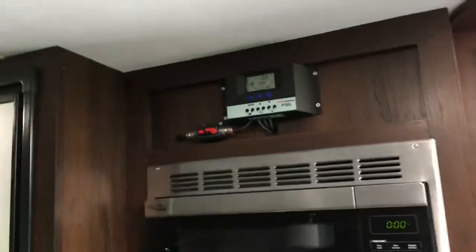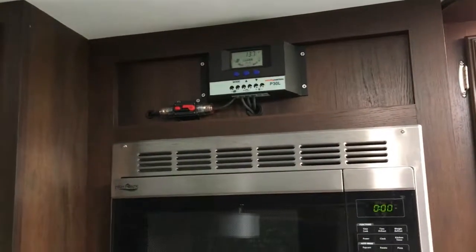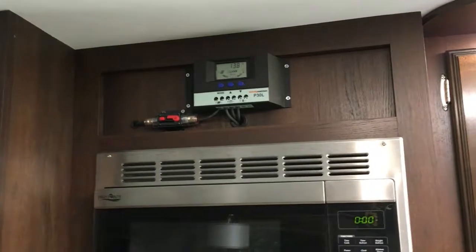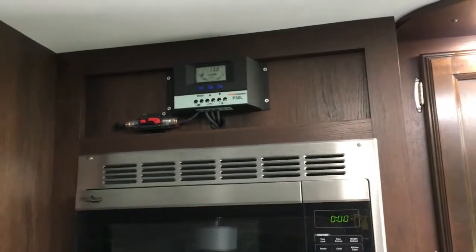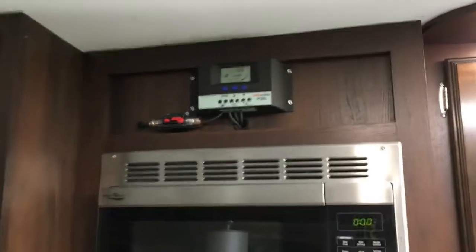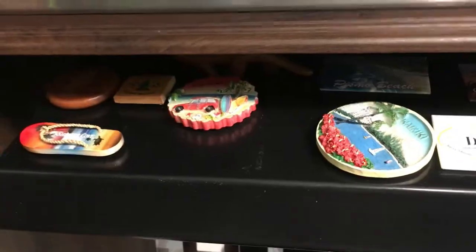That's the solar installation — I'll talk about that in a different video, but I really do enjoy having the solar. We have two six-volt batteries in here and one panel, and I'd like to upgrade to another panel. But for now, when we're boondocking for three or four days with just the two of us, it works out real well. As long as all our magnets from some of the places we've been — gotta have it.